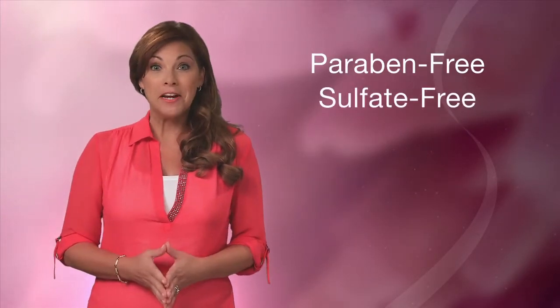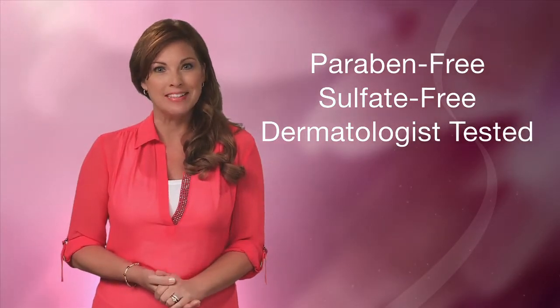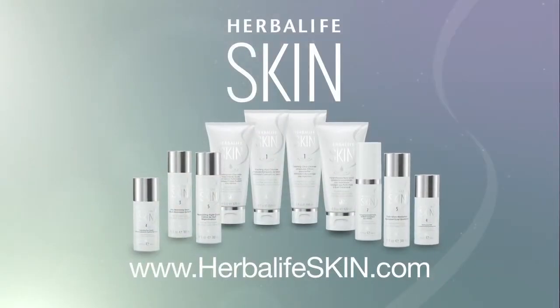They're paraben-free, sulfate-free, and dermatologist-tested to provide soothing, luxurious, and solution-driven skin care. This is Herbalife Skin.